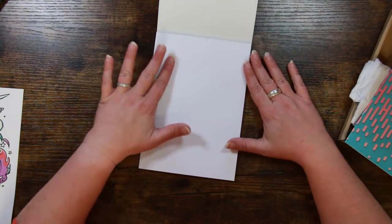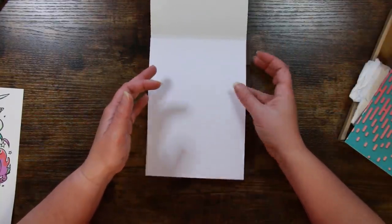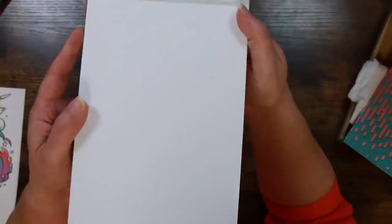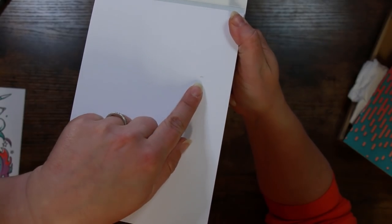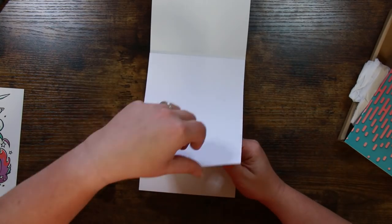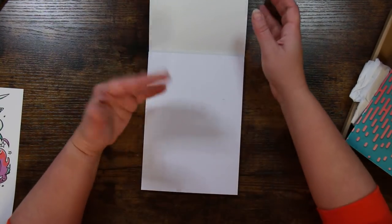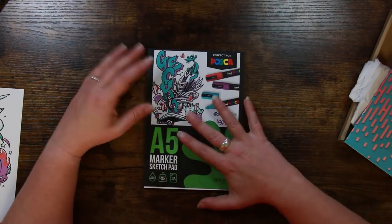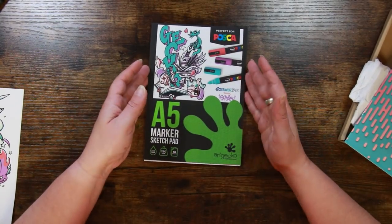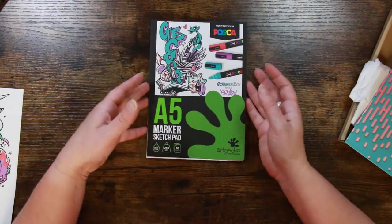I'm optimistic about the paper and this is smooth as a baby's backside, which is what you want for markers. There is a little flaw on this first page, actually in the fiber of the paper, but that's not going to stop us. The paper is really really thick — 250 GSM — that's thick for a marker paper and testament to the quality. Ten sheets, acid free.